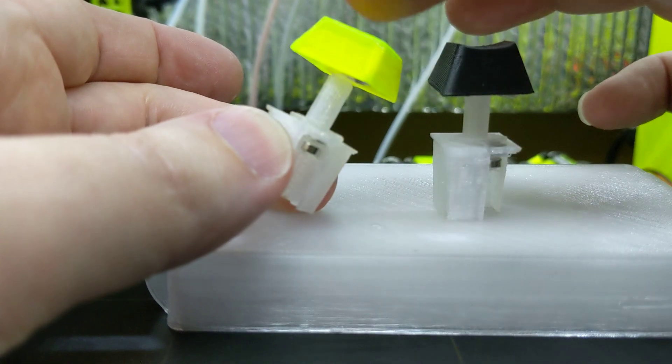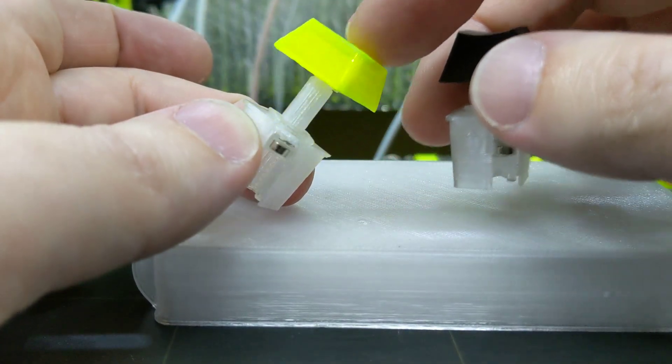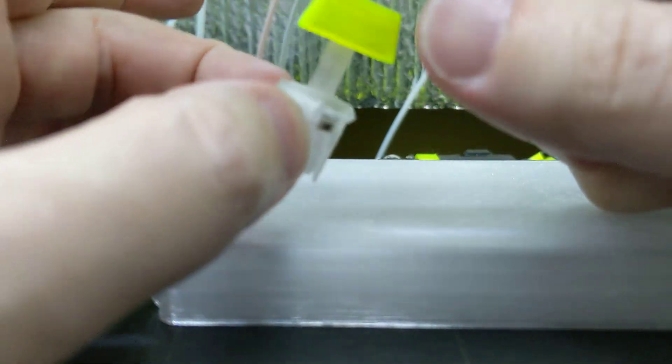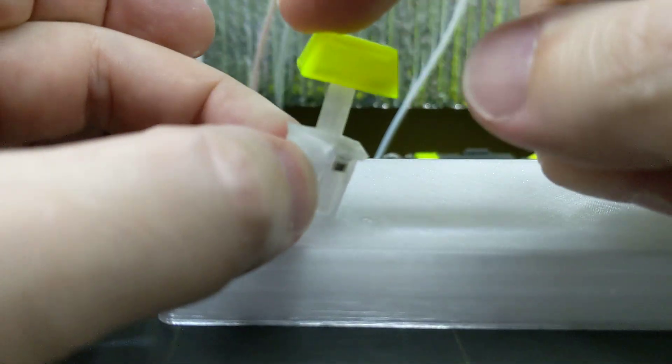But look at that — that's just magnets, one centimeter apart. And it doesn't bind at all. I can press, and even though it's super-duper long, you'd expect some sort of binding from the friction, but there isn't any.